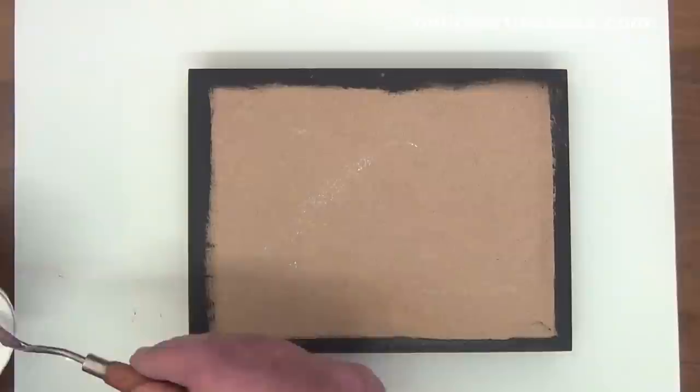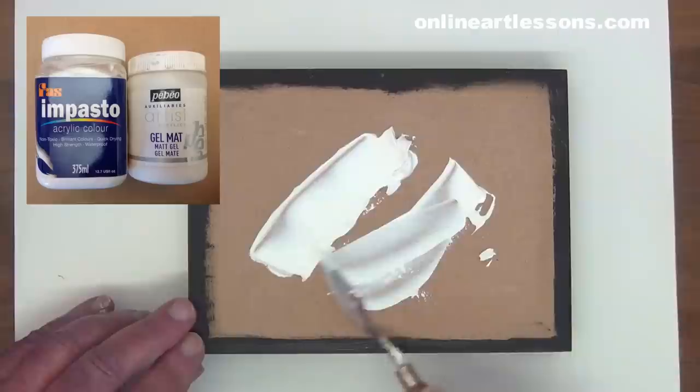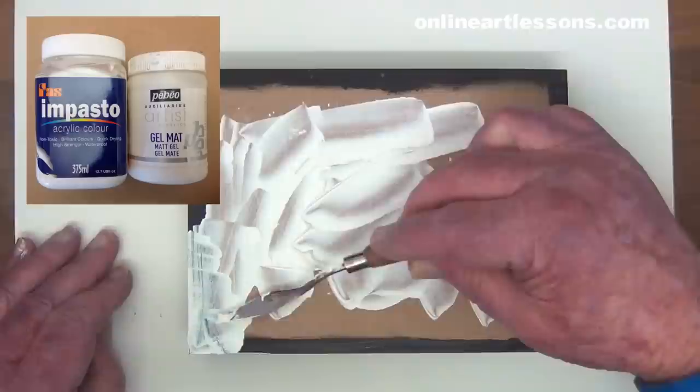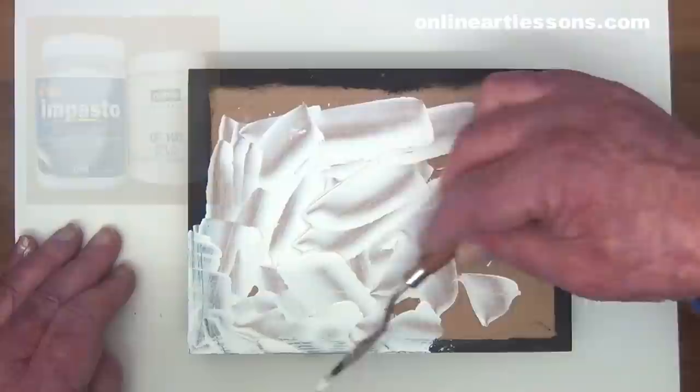The mounting is not a slow process. You need to work reasonably fast because the gel is fast drying. This is not too critical on small paintings, but more so on larger paintings. There are two types of gel — one type is white and the other semi-transparent — and they both work equally well.